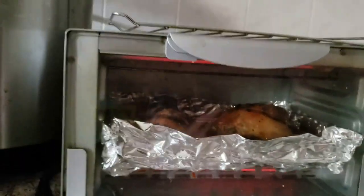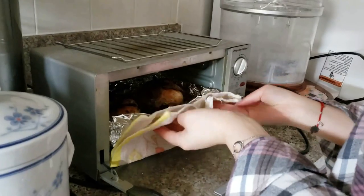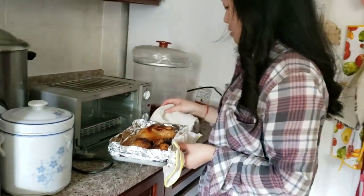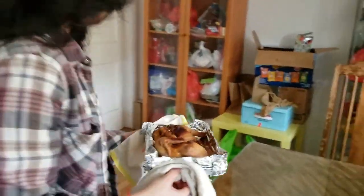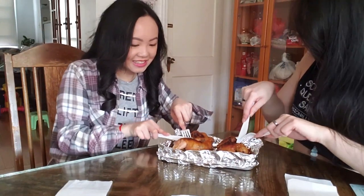Alright, so the chicken is ready now, I think. We've been cooking it for over an hour already because my oven is kind of small. Here's the chicken — pretty roasted. So now the chicken is done, I'm going to try it and see how it tastes. I don't know how to cut this, it's like attached here. I don't know how to cut it off.